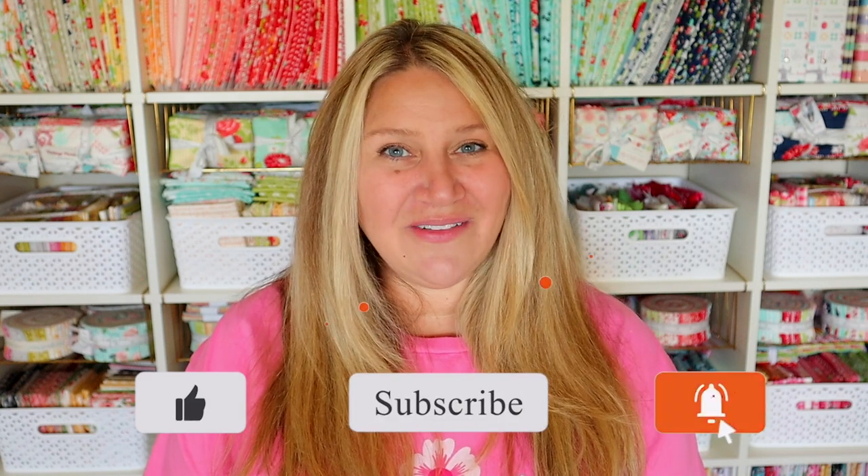That's going to be it for today's video. I hope you guys liked it. Good luck on the giveaway, thanks for joining me today, and I will see you next time.